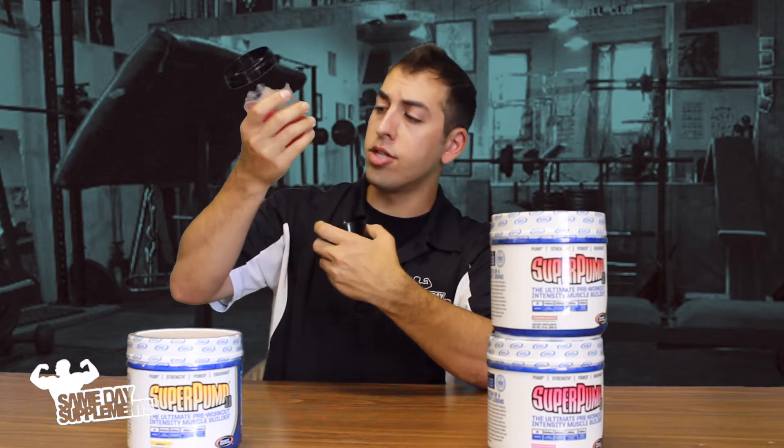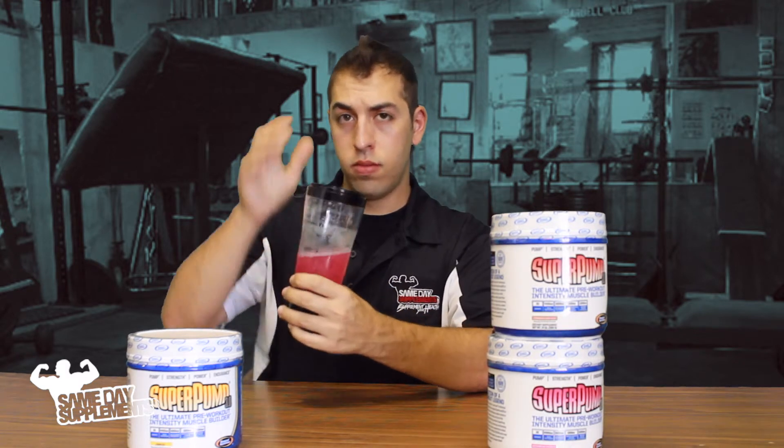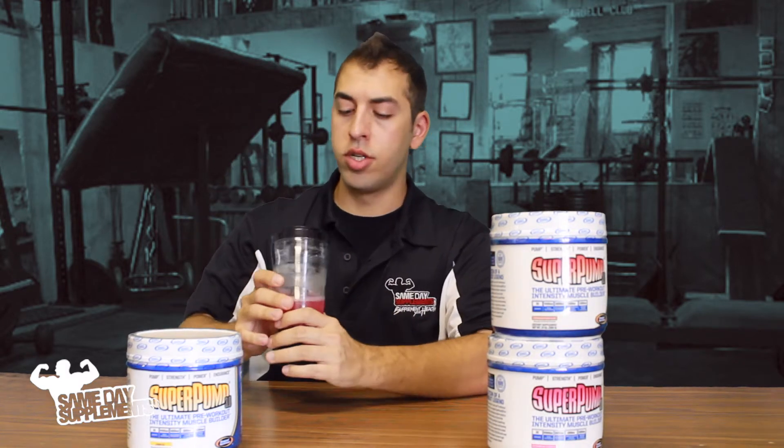Right off the bat, just looking at this, you can tell this is a quality product. I'll tip my hat to Gaspari Nutrition — I'll probably be picking some of this up because I really love it. Like I said before, this really kicked my ass at the gym. Nice.